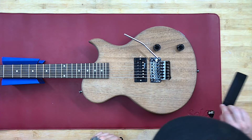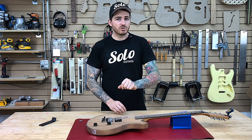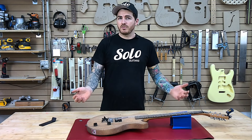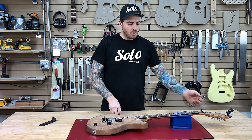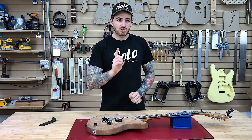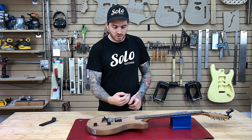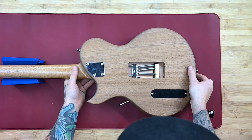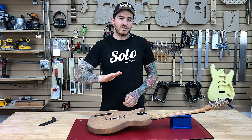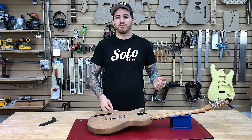Our Trem Block has technically done its job at this point. We're set somewhat in tune, but this is going to change drastically as you balance one to the other. The more you tune up here, the more this is going to pull your bridge up, which is going to cause your strings to go flat. So to counteract that, we are going to take the springs in the back and tighten them up towards the front of the neck, which is going to bring that bridge back down slightly, which is going to change your tuning. So you'll have to go back in and fine tune as it goes.